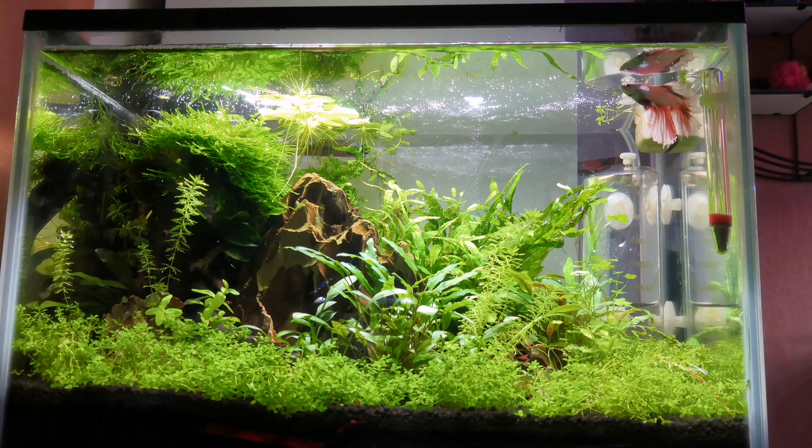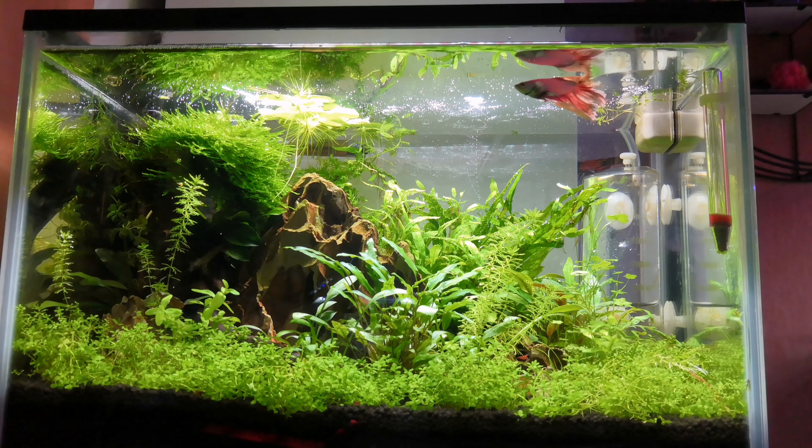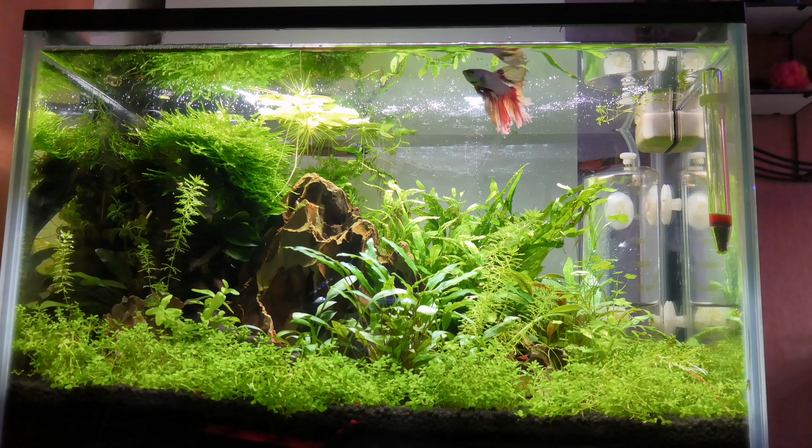Just to remind you, this is a nano tank — a very small tank. I've got red cherry shrimp in here; I think I started with 13 and I've probably got around 40 now. There's a really strong colony going at the moment. I've also got 3 amano shrimp in here.